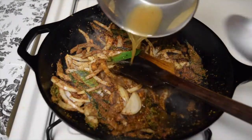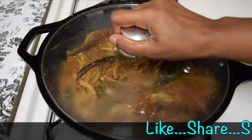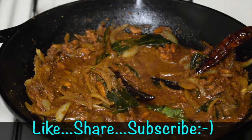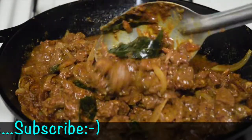Mix it, add a little water. Cover it and let it cook for a few minutes. Once the onion becomes soft, add the beef into it and give it all a really good mix.